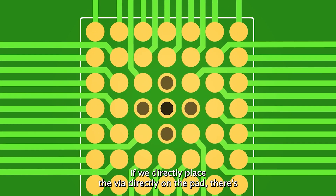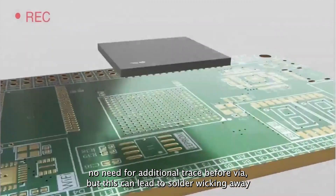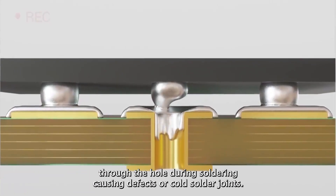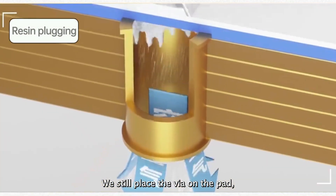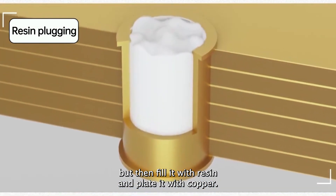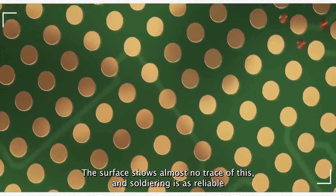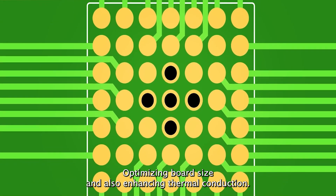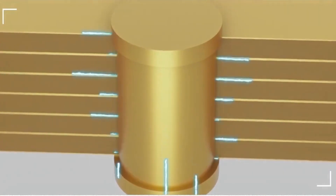If we place the via directly on the pad, there's no need for an additional trace before the via, but this can lead to solder wicking away through the hole during soldering, causing defects or cold solder joints. Via-in-pad technology addresses these issues. We still place the via on the pad, but then fill it with resin and plate it with copper. The surface shows almost no trace of this, and soldering is as reliable as with a regular pad, saving on routing, optimizing board size, and also enhancing thermal conduction. If you're looking to optimize your routing and save time, you can take advantage of the free via-in-pad service.